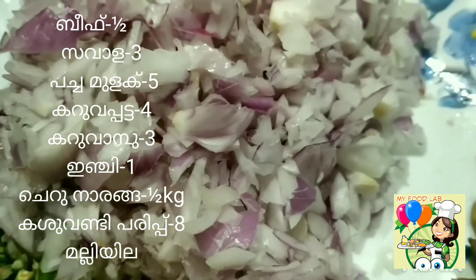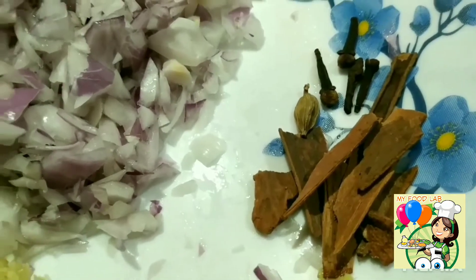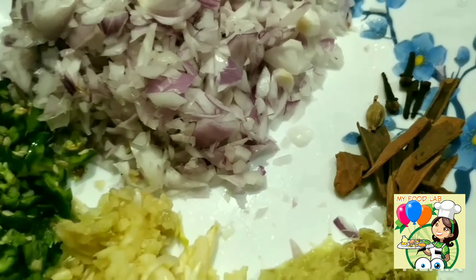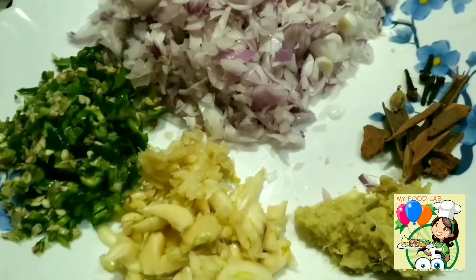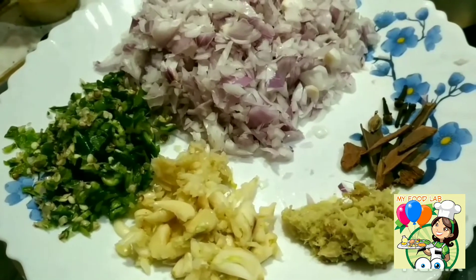We will cook beef as well. I need to prepare for a week. Set it aside — 4 to 5 tablespoons of beef.